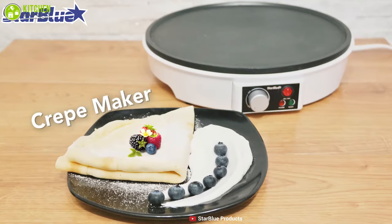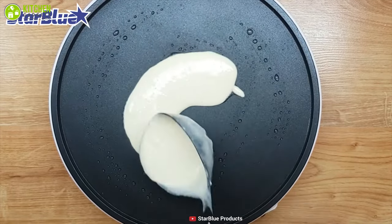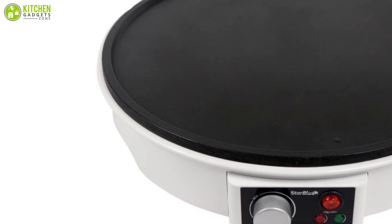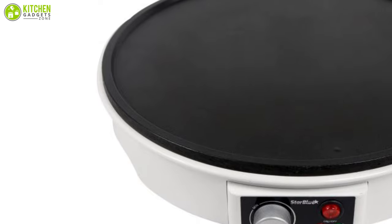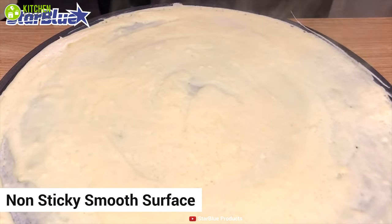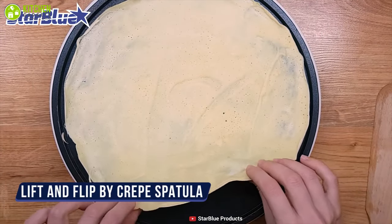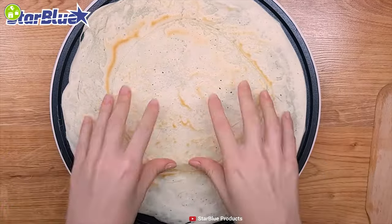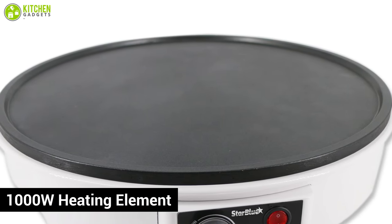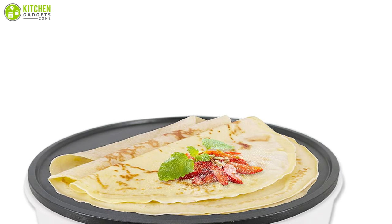Next up, we have the Star Blue electric crepe maker — an affordable yet feature-packed unit that will satisfy your needs. It is constructed from durable food-grade aluminum that is safe and dependable for long-term use, with a non-stick smooth surface allowing you to experiment with a variety of crepe patterns and ease food flipping. This unit has a heavy-duty 1000-watt heating element that provides high power output to let you cook delicious meals in minimum time.